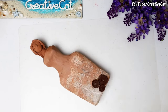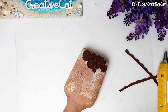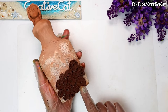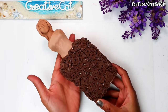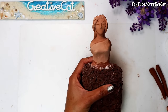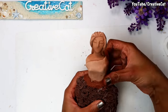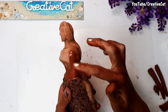Make them in different sizes. Make more and stick them to form the dress, arranging them in a circle like this.